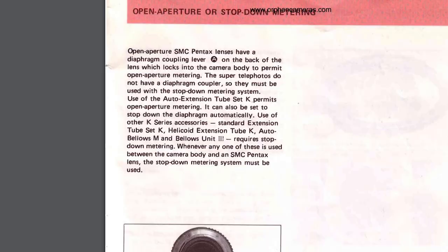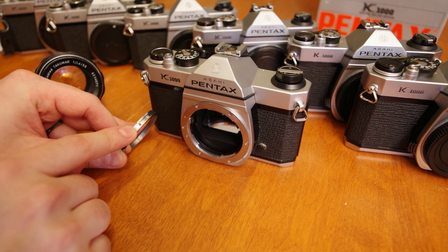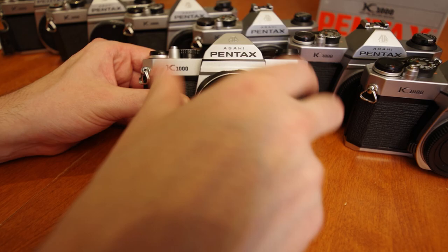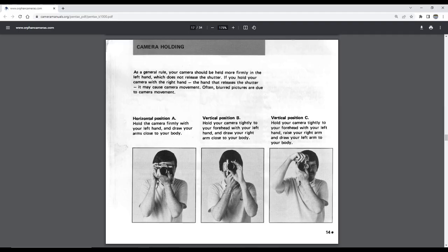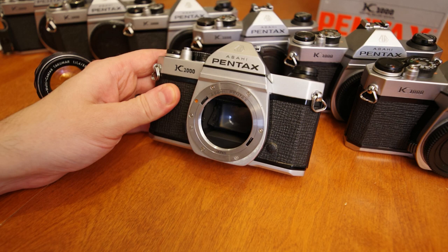To demonstrate this process, insert the genuine M42 to K mount adapter by lining up the dots on the adapter and mount and rotating until you hear a click. Now you can screw on the M42 lens. Frame and focus your scene with a wide open aperture, but you will have to manually stop down the lens to the desired aperture before you read your light meter and adjust your settings. This will potentially cause the image in your viewfinder to become very dark, making it more difficult to frame and focus, so make sure to have a good read on your focus subject before you stop down, adjust your exposure, and fire your shot. To remove the M42 adapter, simply pinch the retention clip and rotate counterclockwise to release.